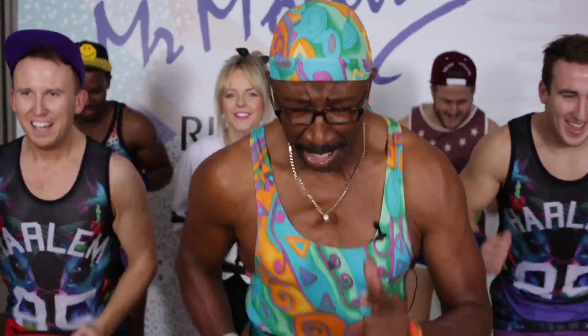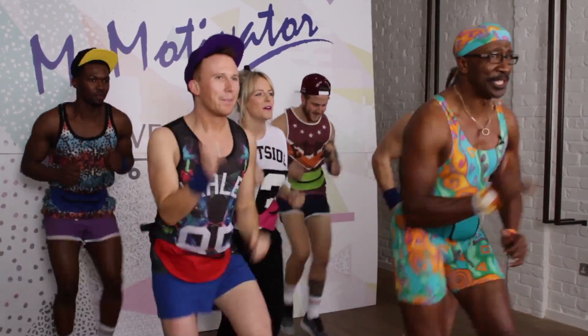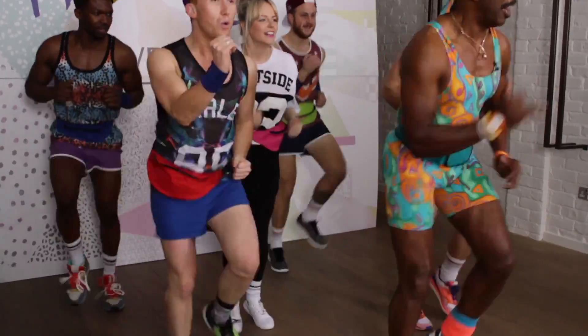Running on the spot. Let's go, let's go, let's go. Knees up. Oh yeah. The heart rate is going. It feels good. We are on the way. Ready?